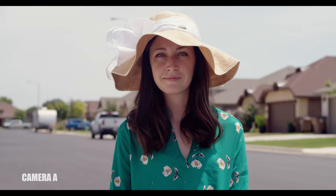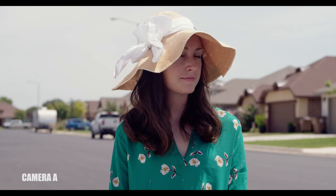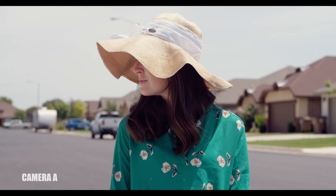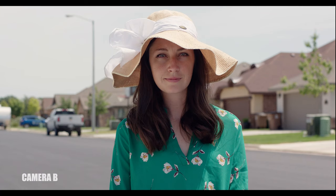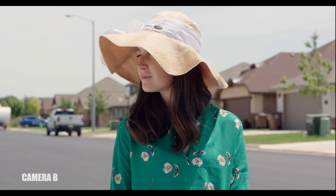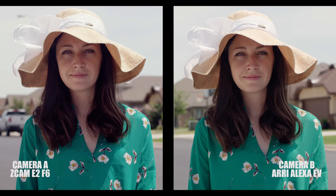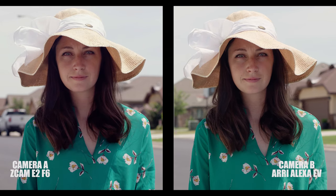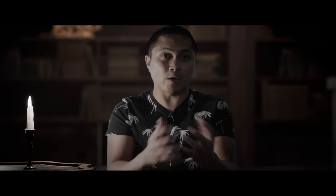For the verdict: if you absolutely want the best image possible and are torn between these two cameras, have the money and the rigging for it, go for the Arri Alexa. However, if you're a decent colorist or have other people working on your footage, buy the Z Cam. But if you can wait, the newly released Canon R5 is right around the corner at around the same price as the Z Cam — it shoots 8K RAW, and DaVinci Resolve already released a version supporting Canon R5 RAW footage.